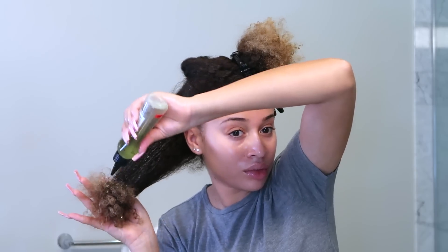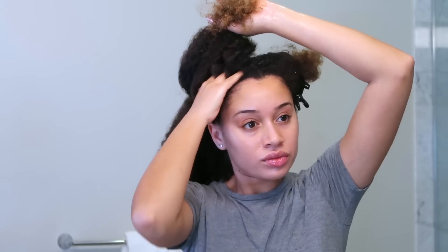First thing I'm starting on is my hair, so I'm parting my hair in four sections just so it's easier to work on. I'm doing a hot oil treatment — I already warmed up the oil with some hot water — and I'm applying this all over my scalp and down the shaft of my hair, using this time to detangle really gently.